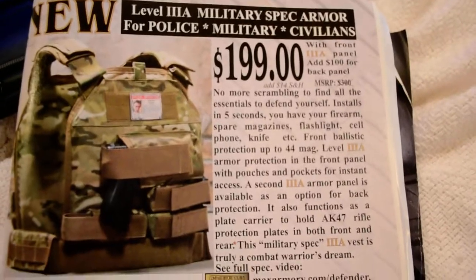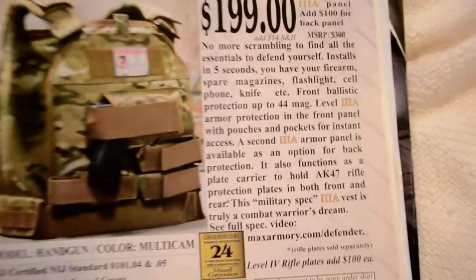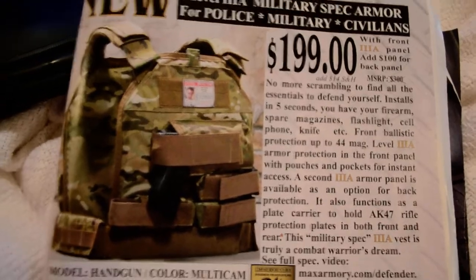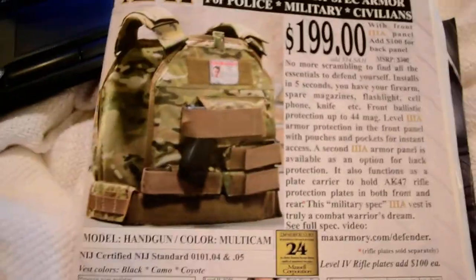See this — a level 3 plate carrier for $200. Yes, it's a real plate carrier, and for $200 that's like a dream come true, especially for cops who don't make that much money and have to buy your own tactical gear. You want to buy something that'll stop a bullet.